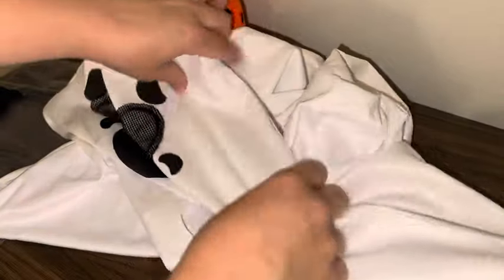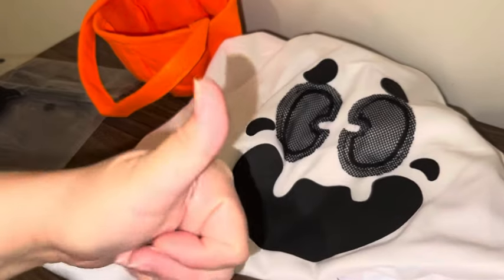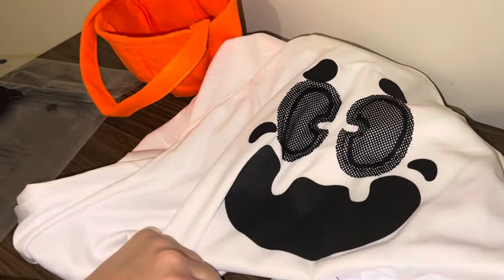All the bottom part is shredded, but nicely shredded so it doesn't look like a homemade job by any means. This has been great — he is so excited to wear it on Halloween. I think it was a great purchase, and if you're on the hunt for a cute little ghost costume, it's a great option. Hope this helps!